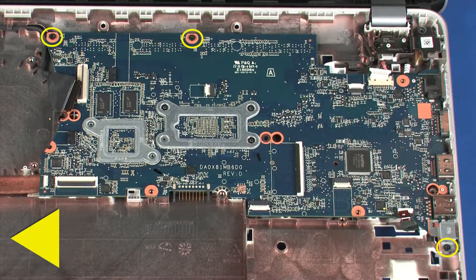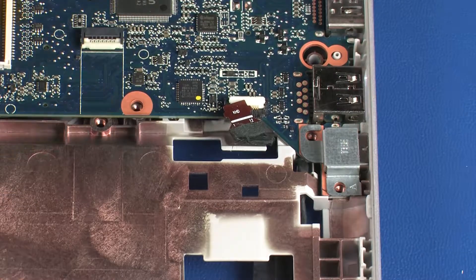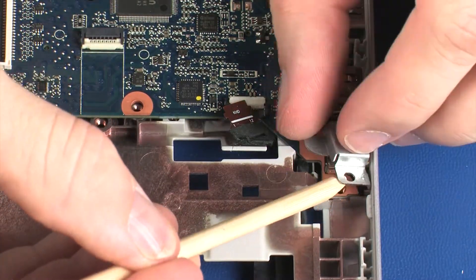Remove the three 4 mm T9 Torx-head screws identified with a triangle that secure the system board to the base enclosure. Remove the USB bracket from the system board.